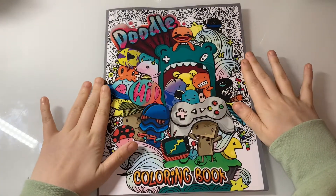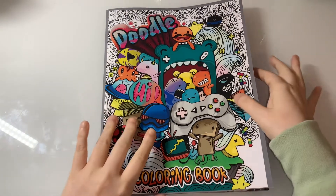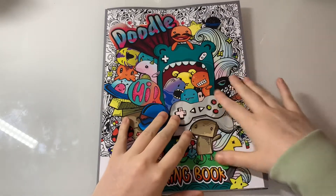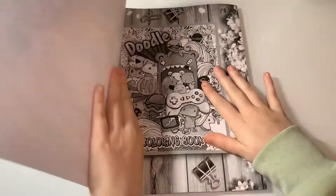Hi everyone, welcome back to my channel. Today I thought I'd do a flip through of a doodle colouring book. I don't know who the artist is, but I got kindly gifted this, so we'll just have a little flip through.